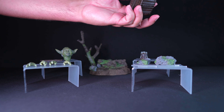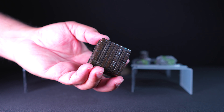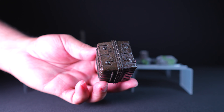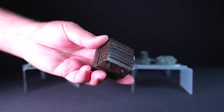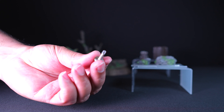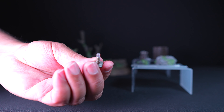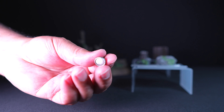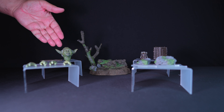Included in the box is a crate container. The container is plastic with detailed paint application and weathering effects to make it look movie accurate. The figure also comes with Luke Skywalker's small communicator. And those are all the accessories that come with Yoda from The Empire Strikes Back.